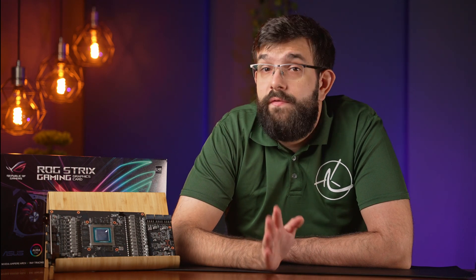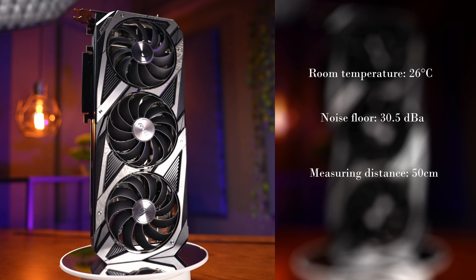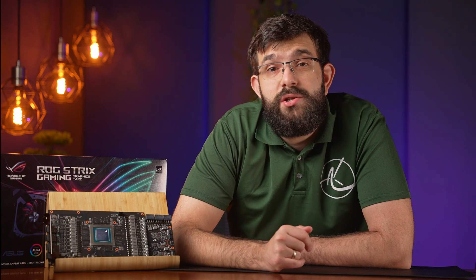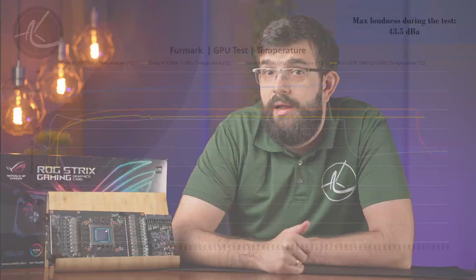For those interested in getting this 3080 OC, here's a quick test on thermals and acoustics. During the test, our room temperature was 26 degrees Celsius and the noise floor was at 30.5 dBA. The measuring distance from the test bench is around 50 centimeters. We turned on a firmware stress test to warm it up and let it soak until stabilized. We also have some extra cards in the graph for general comparison, but they're not even in the same league, so bear that in mind. The RTX 3080 is hovering in the mid to high 60s, which is a clear indication that there's still plenty of overhead for overclocking. At the same time, this card only hit 43.5 dBA during the test — it is certainly not silent, however for this performance level, it is very reasonable.